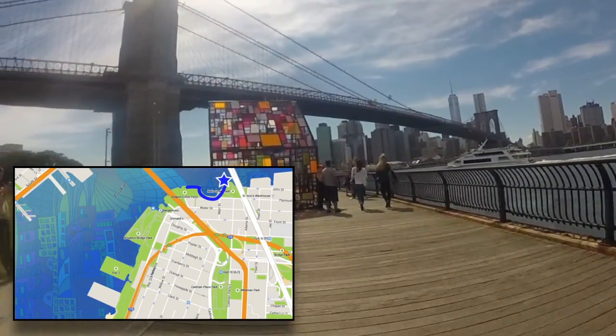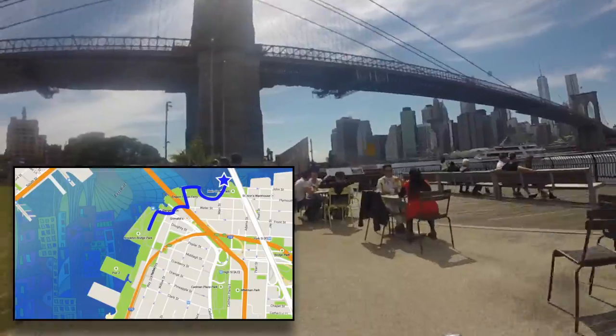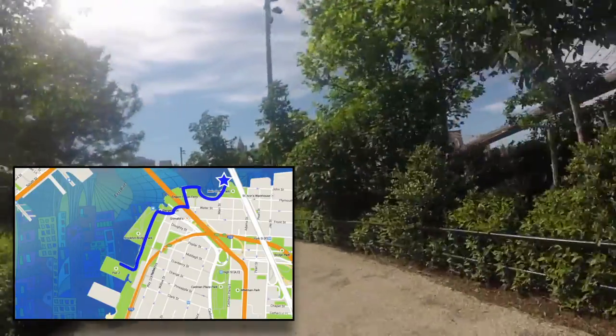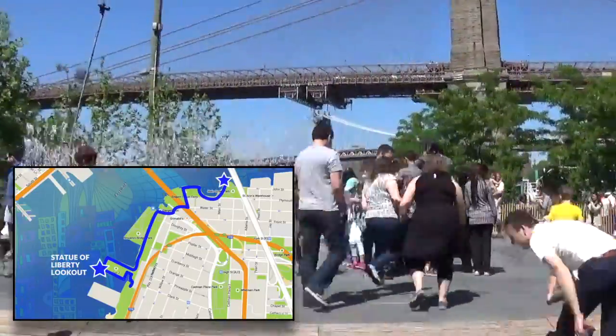From here, we're going to go towards our right and kind of hug the coastline. The bike path sort of starts and stops, but as long as you keep towards the waterfront, you will find it again. And we're going to go check out the view of the Statue of Liberty at Pier 2.